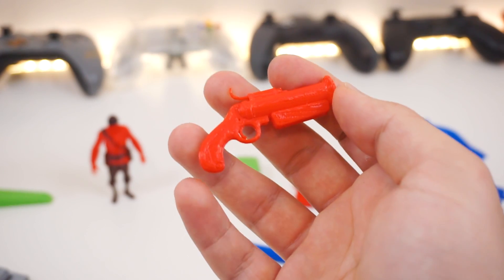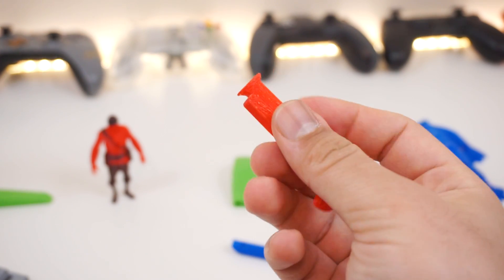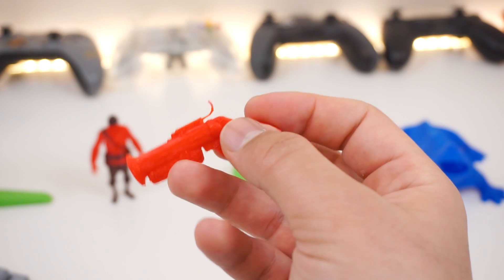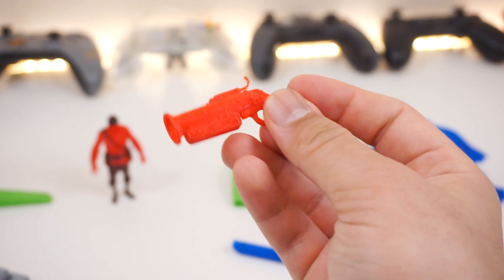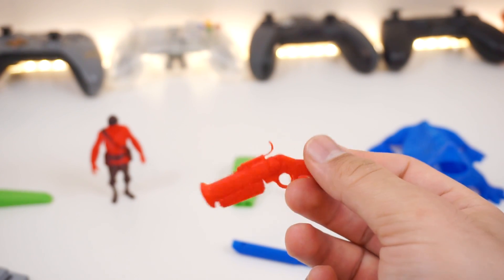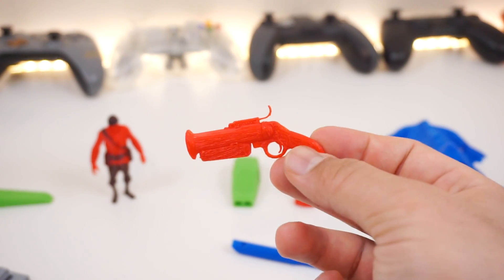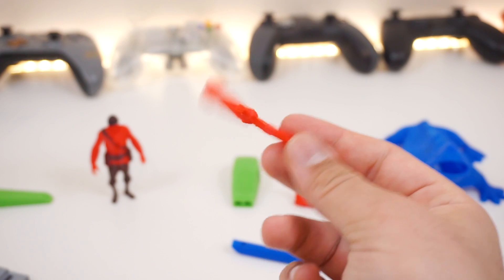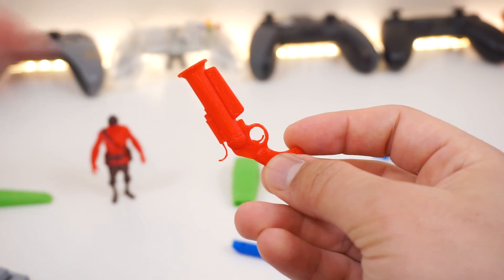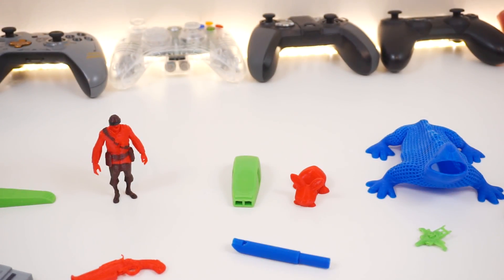Finally, I printed the flare gun from the Pyro in TF2, scaled down from full size just to test it. It came out pretty well — even the trigger is still intact — and the small parts survived surprisingly.